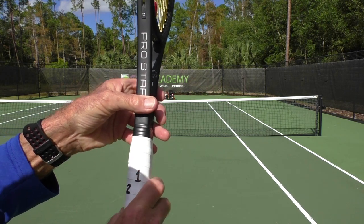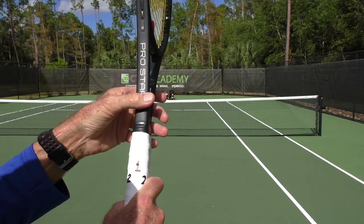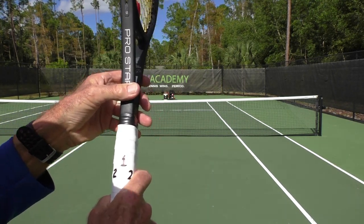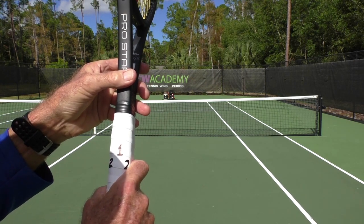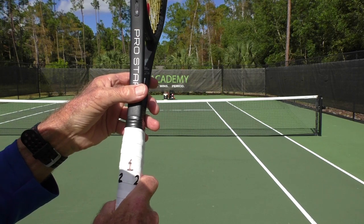A continental grip — if you take the index knuckle on the inside of the hand and the heel of the hand and put those two points on number two — that's a continental grip. It's a nice grip for serving, good for volleys and overheads. But it's not the best grip to hit a topspin forehand.